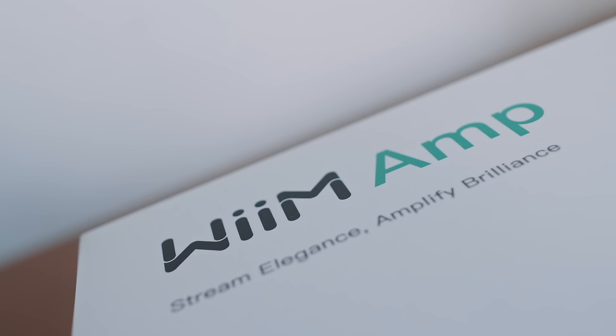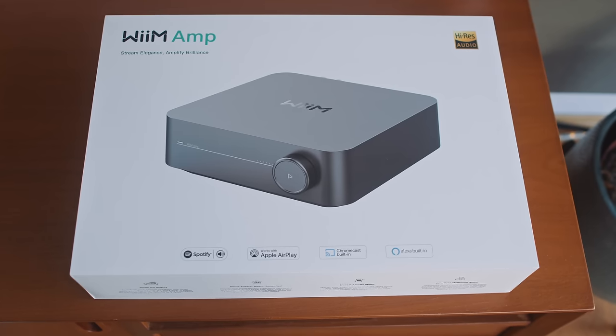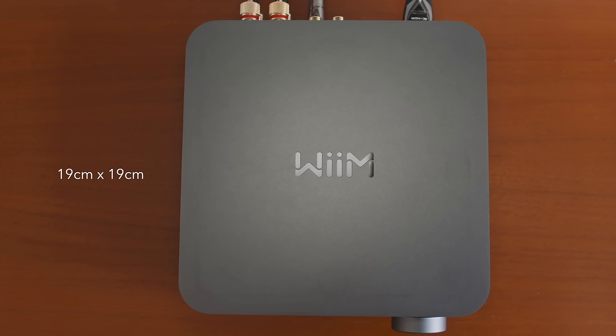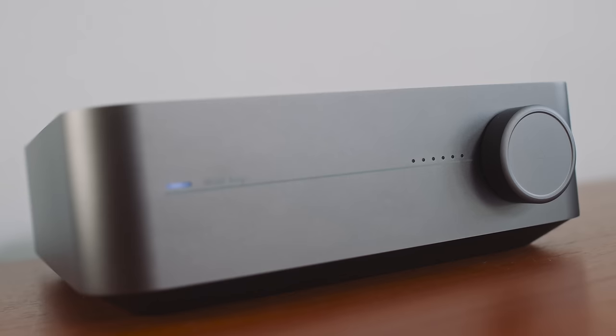If you've unboxed a MacBook or a MacBook Pro, you've already unboxed the Wim Amp, because the box's dimensions, its graphic design, and its slow-release lid are all really similar to Apple's. And get your ruler out because the top of the Wim Amp measures within a whisker of the Mac Mini — the Wim Amp measures 19 by 19 on the top plate and the Mac Mini 19.7 by 19.7.